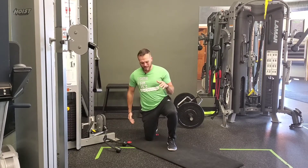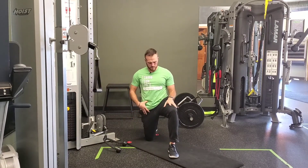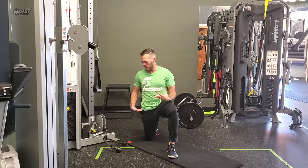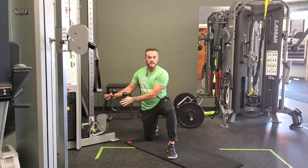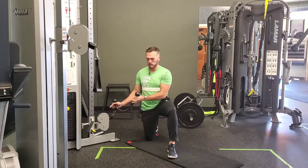For the V rope half kneeling lift, go into a 90-90 half kneeling stance getting into a nice squared-up position. Make sure your rope is making a V shape so you have two handles to grab hold of, rather than using the long handle.